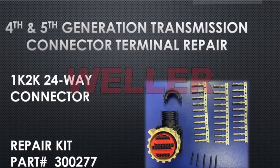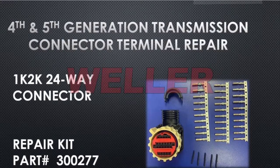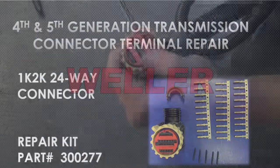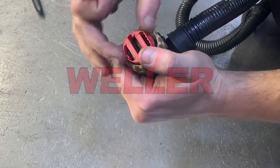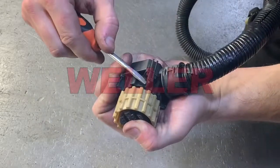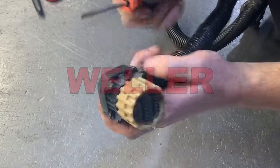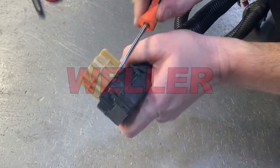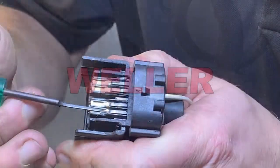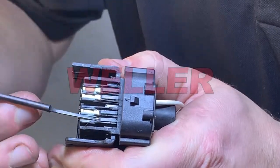The one and two thousand series transmissions, fourth generation and later, use a 24-way twist-lock connector. Remove the terminal spacer and loom retainer in these locations. Using a removal tool, release the terminal locking tab and pull the wire out of the back of the connector.